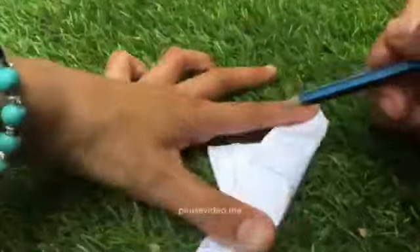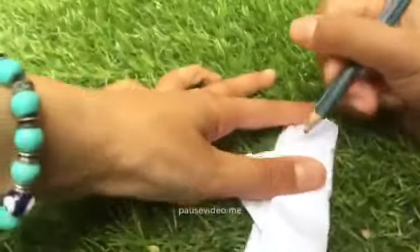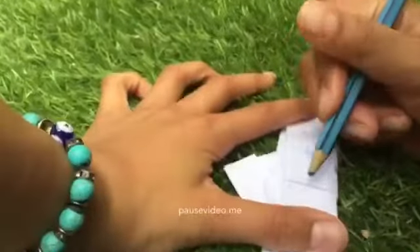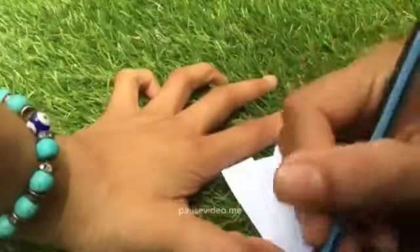And if you have pencils and stuff, you may want to decorate it. You may want to colour it in a bit — do some love hearts or maybe some stars. It's optional.